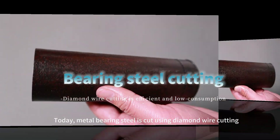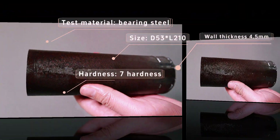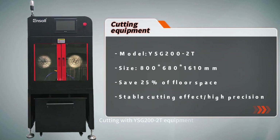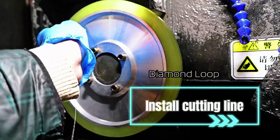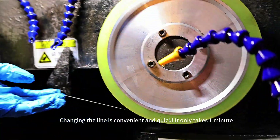Today, metal bearing steel is cut using diamond wire cutting. Say goodbye to high losses. Cutting with WISC-2002T equipment. Diamond loop install cutting line. Changing the line is convenient and quick — it only takes one minute.